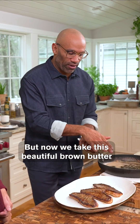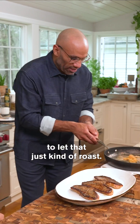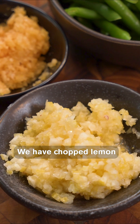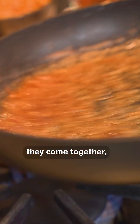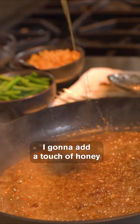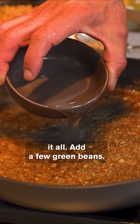Now we take this beautiful brown butter, we're actually going to add some garlic, and we're just going to let that just kind of roast. We have chopped lemon — I'm just going to add that in here. The garlic and the lemon come together, deglaze with that brown butter. I'm going to add a touch of honey just to heighten the sauce, and a touch of water to emulsify it all.